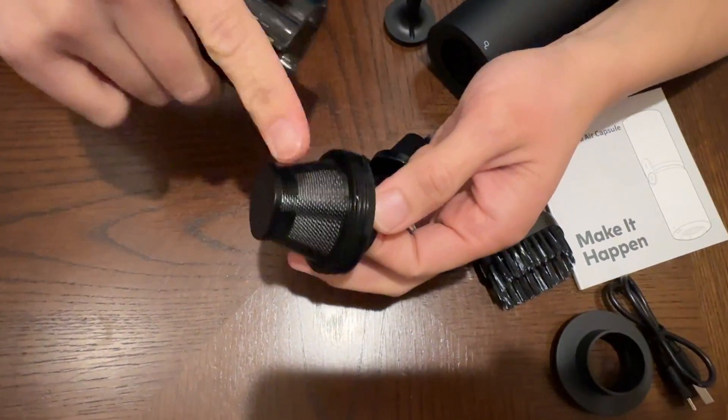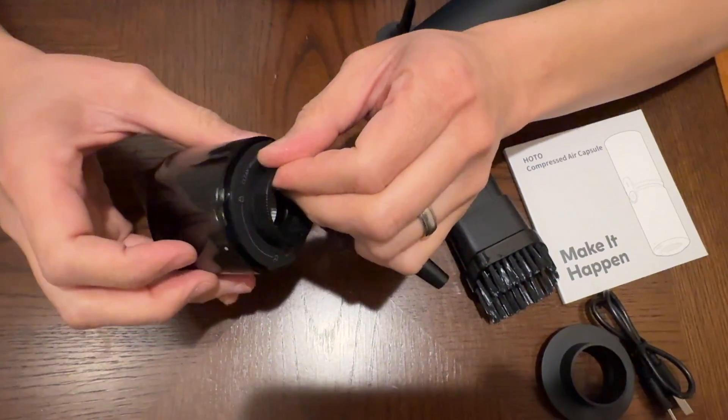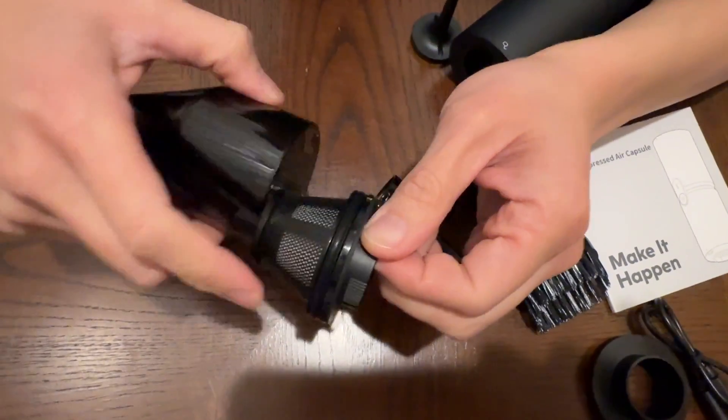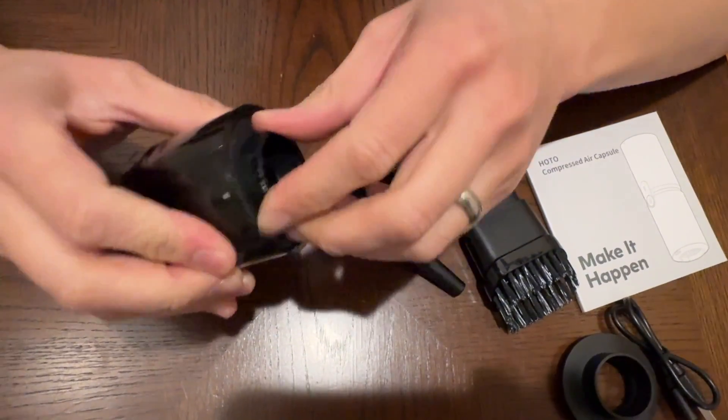If you open this up, you have a coarse mesh and then you got the HEPA mesh inside, and it's very nicely designed. You can see right here you have a nice o-ring that makes it smooth and easy to line up and close down. It's very solid.